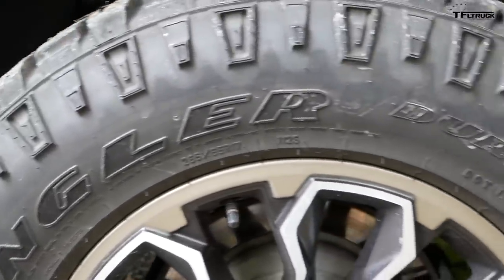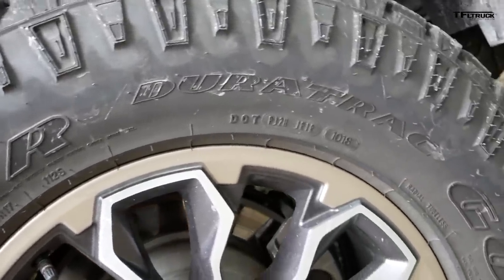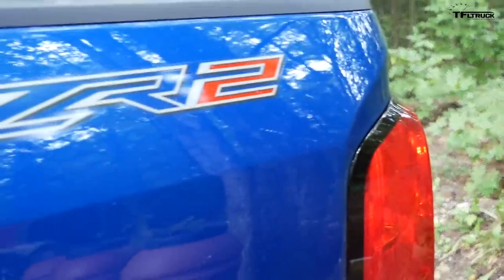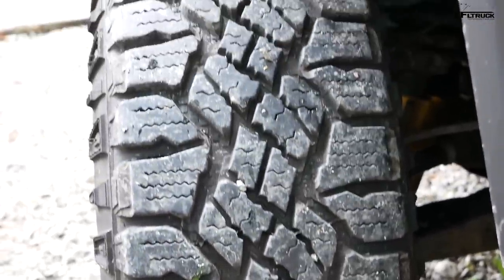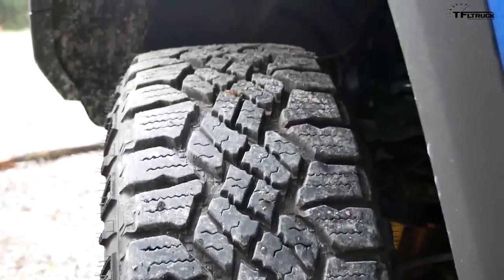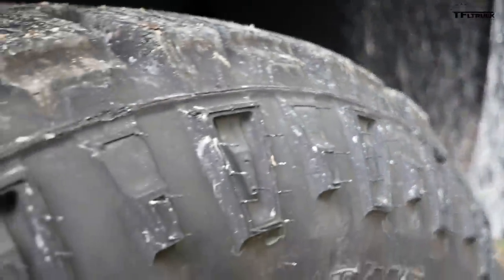Probably the biggest deal here today are the tires. These are Goodyear Wrangler Duratrac tires, and they definitely pronounce themselves on the road — you can hear them. They're a little bit heavier than the stock Goodyear Wranglers that come on a regular Colorado. But the trade-off for traction is pretty noticeable. I've already done some light mudding here today and nothing has slowed these tires down.